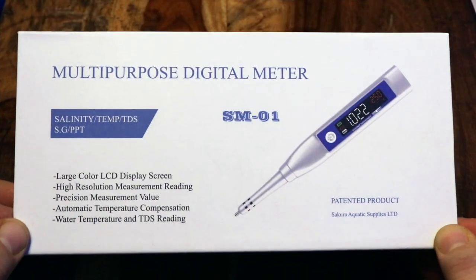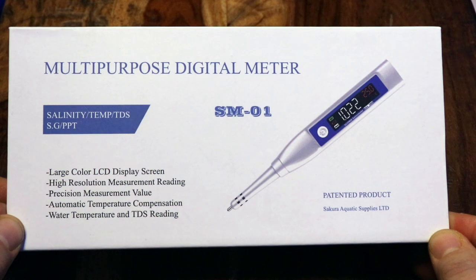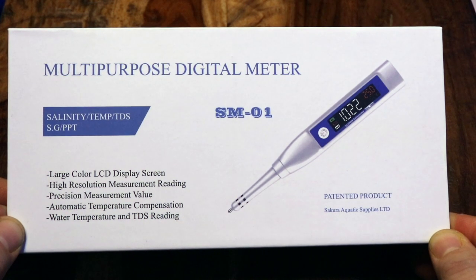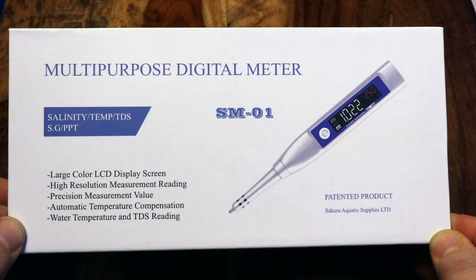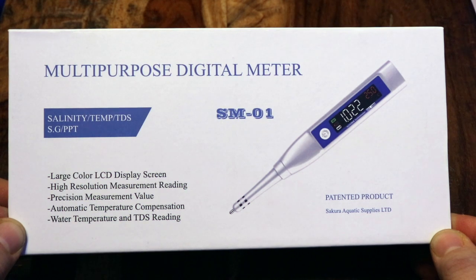The multi-purpose digital meter is going to help you measure salinity, temperature, and TDS. It has a large LCD screen, high resolution measurement readings, and it's very accurate as far as the values it's measuring. It also has automatic temperature compensation when measuring salinity.